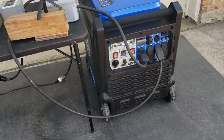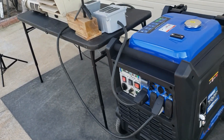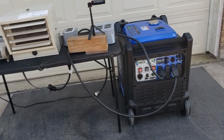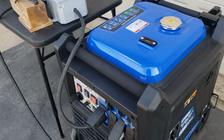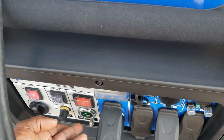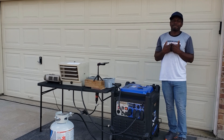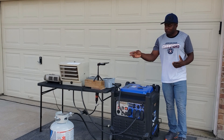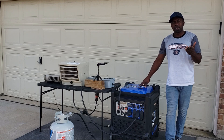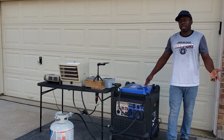There you go guys. The Duramax — that's really, really surprising to me because usually on propane you don't get that much power, you can't match gas. So it's pulling the exact same amount of power on propane as it is on gas, and that's really, really awesome. We load tested the Duramax 9000, and surprising to me, it's pulling the exact same wattage on propane as it is on gas. Both of them are over the maximum it states — on gas it's 7600, propane it's 7200, but we're getting 7700 on either propane or gas. That's awesome. I'm surprised.